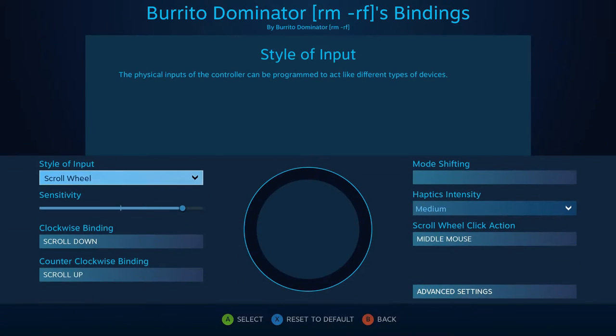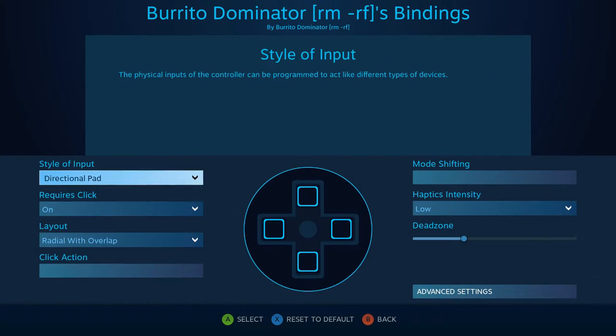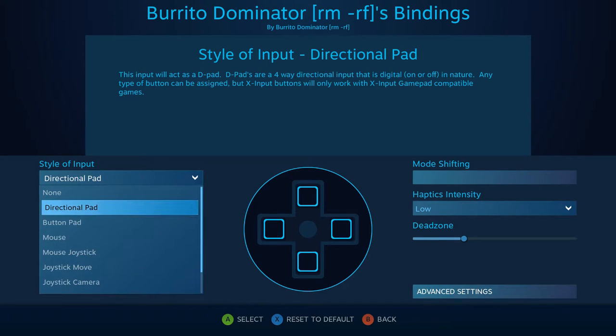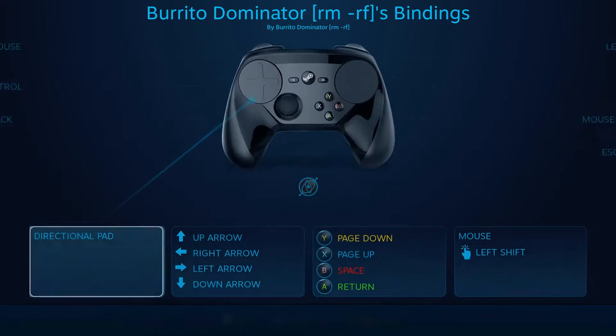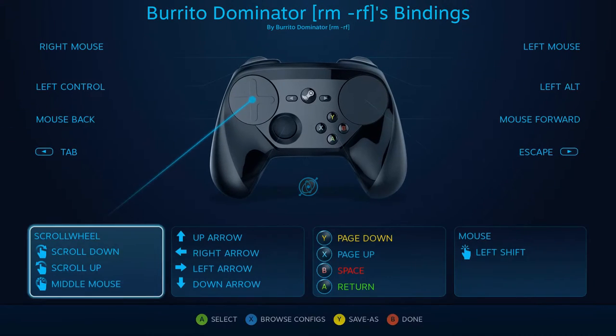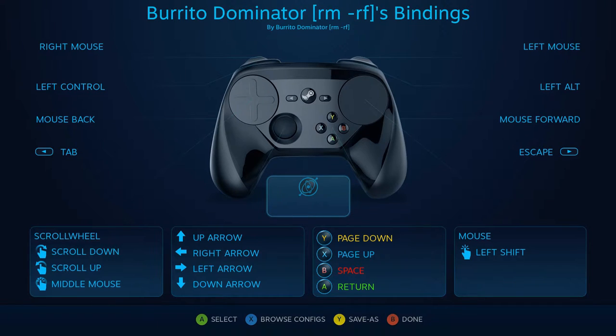There's a learning curve, but after about an hour of configuring various games I got the hang of it. There's also a feature called mode shifting — pressing a button can change a trackpad's behavior entirely, such as switching the right trackpad from mouse to directional pad when the left trigger is fully pressed. For the left trackpad, you can enable 'require click' so gliding your finger doesn't register — only a deliberate click in a direction does. Great for platformers.